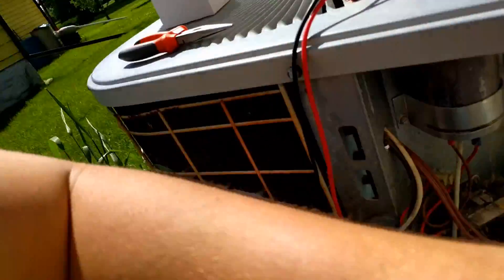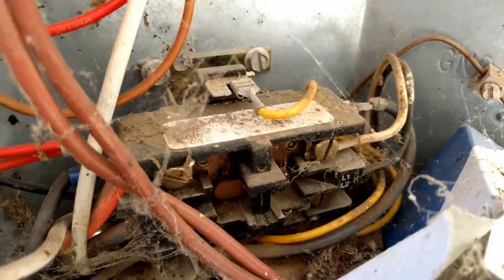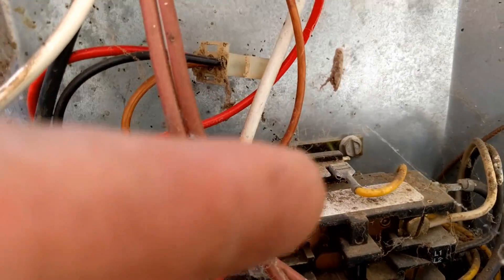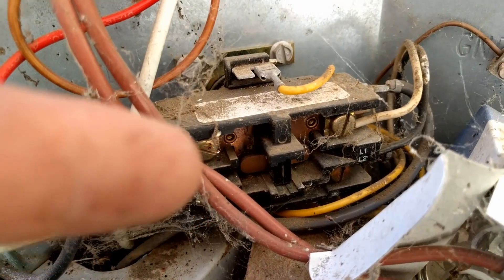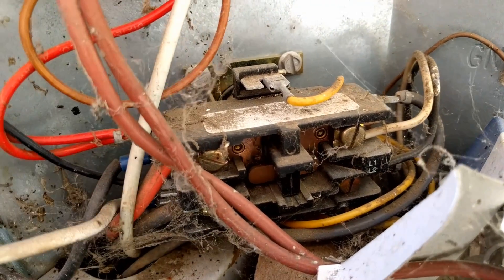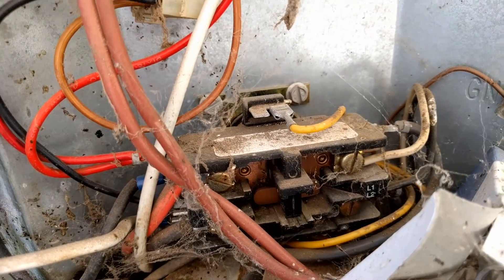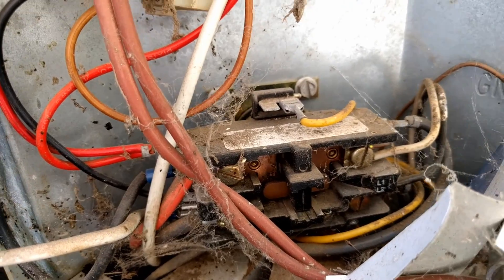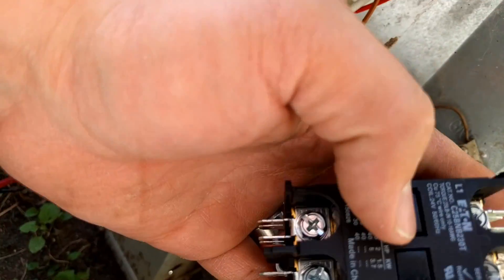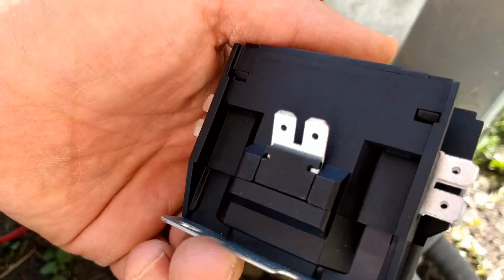In this case, I have a unit where the contactor is being pulled in, but it's not making connection due to basically some fried bugs underneath the terminal. Now, if you were to clean them up, you might be able to get this to go again, but it'd be much better to just replace it with a new contactor so that you won't have this problem again. The new contactors have the contact points enclosed so that it's harder for bugs to get in there and cause issues.